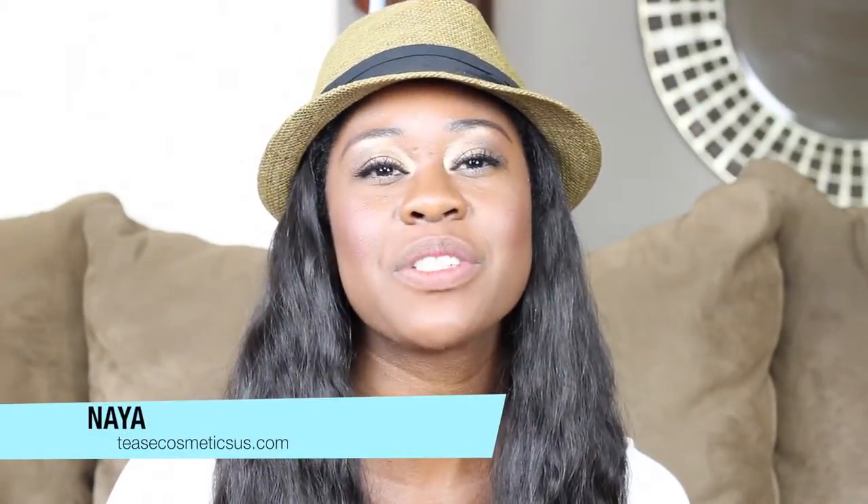Hey beautiful people, it's Naya here. I wanted to put this video together specifically for Black women, addressing some things that I kind of went through over the past few years in regards to makeup, lipstick, and things like that. So let's get into it.